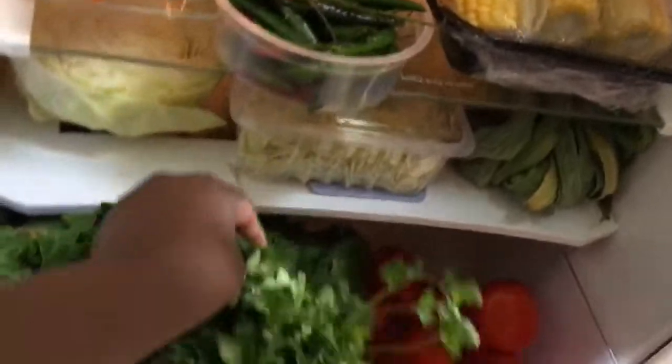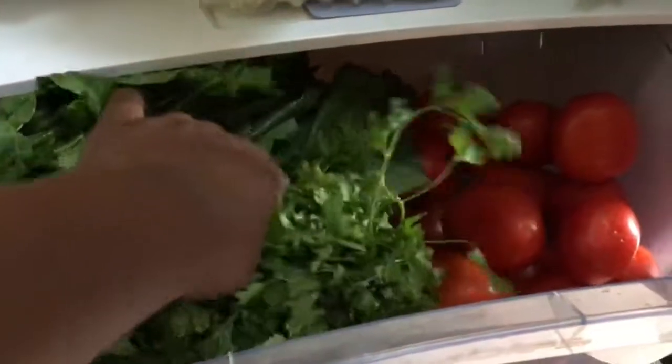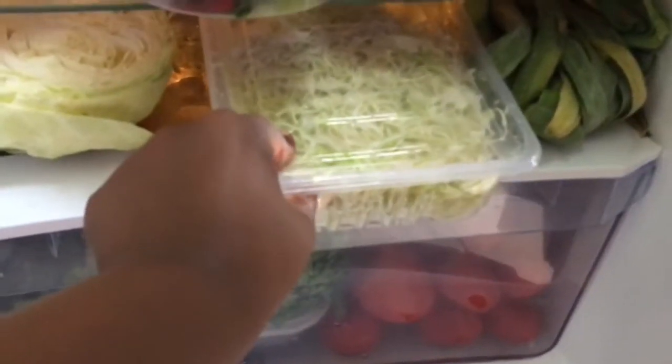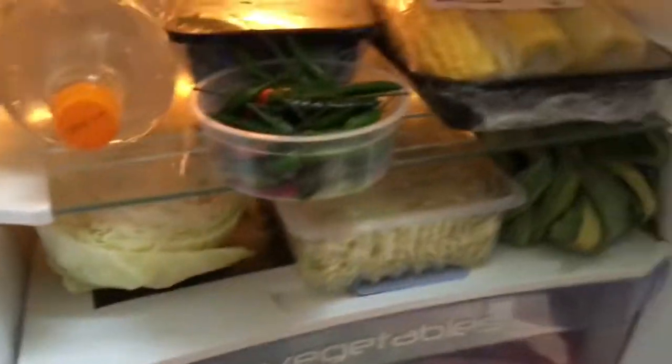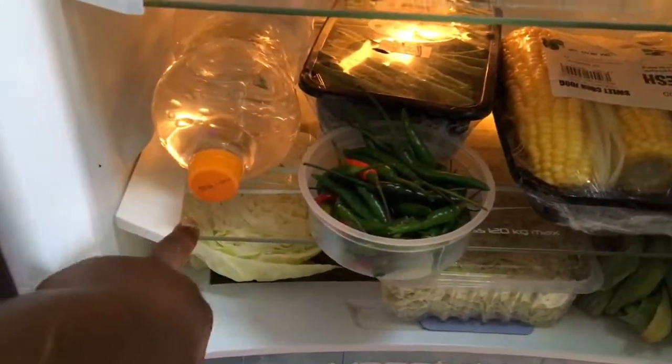Then tomatoes - this is just how I like to arrange things. Here we have some spicy things, cabbages - this one I've already cut so it's ready to cook, and some uncut ones I can use later. These are salad and stuff.